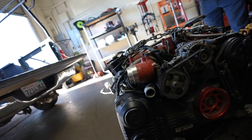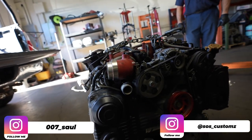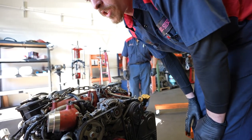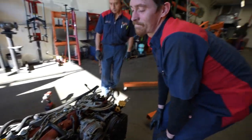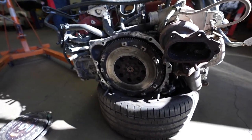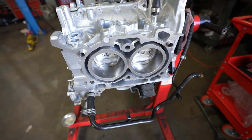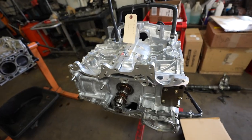One thing I noticed is it was throwing a code — probably because they deleted the TGVs. If they have a TGV code, that can be tuned out. One thing they'll probably recommend is going to a top-feed fuel injector setup. The side feeds tend to not flow as well and can cause a lean issue — that could land us where we are today. So we're in good hands. We'll get this racked up, tear it down, and go from there.